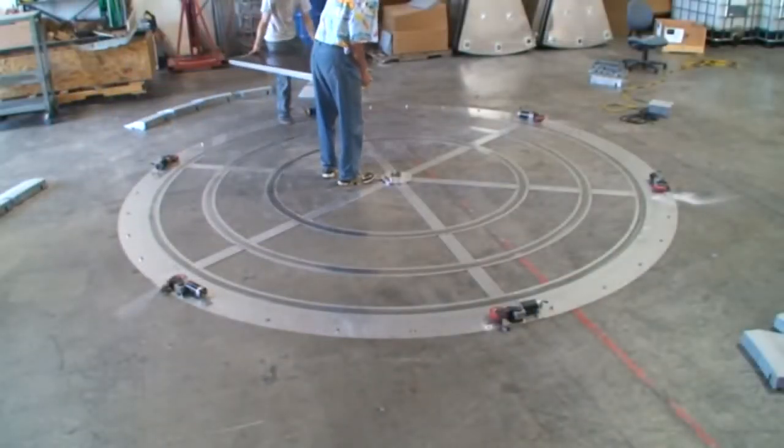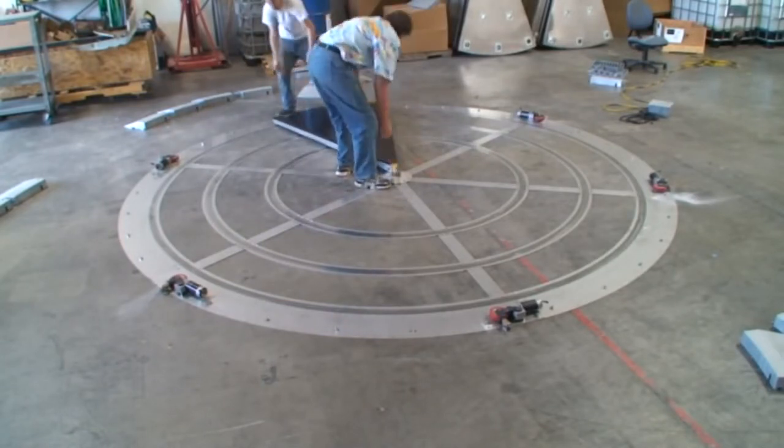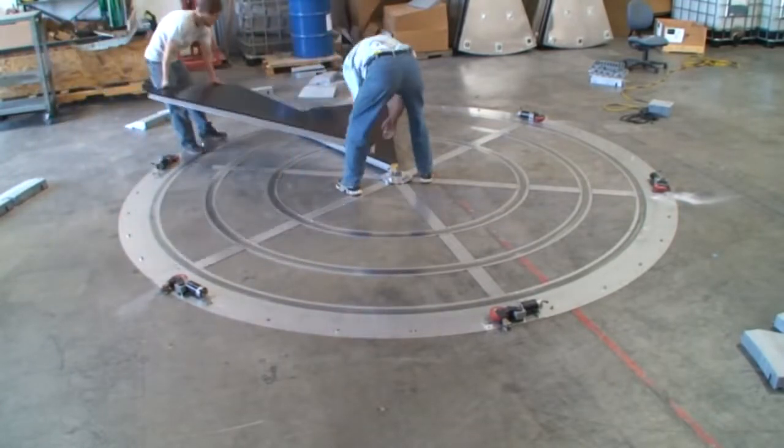With the spider properly anchored, load up three pie panels. The first is braced up against a motor's drive wheel at center, and then one pie panel on each side of it.